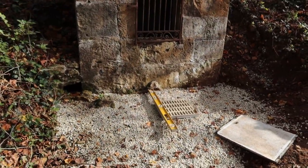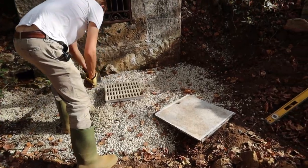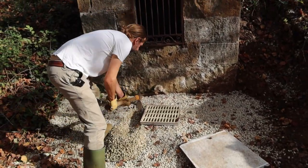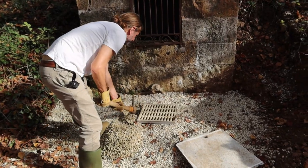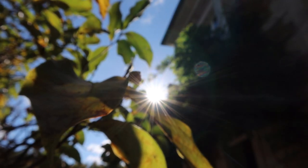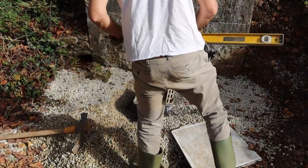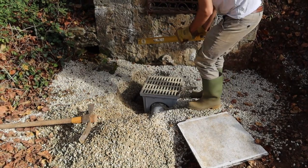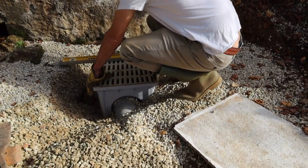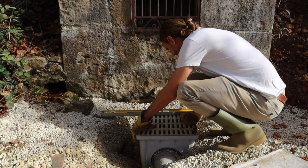Yes, this looks stupid. I've got to dig the gravel out of the way of it. So while I was changing the camera battery you moved it - yes. Of course now it's not level - that's because you decided to start digging it up.